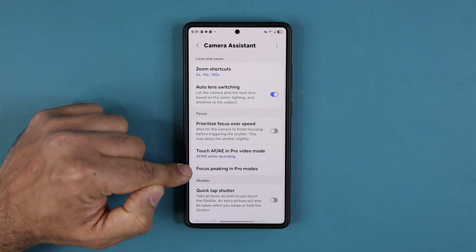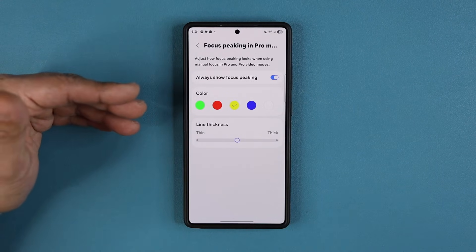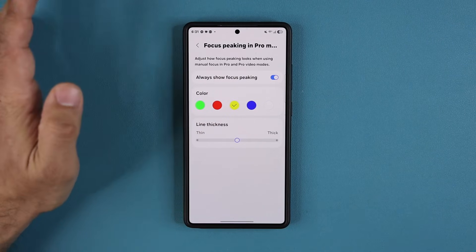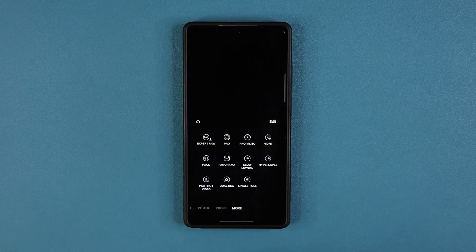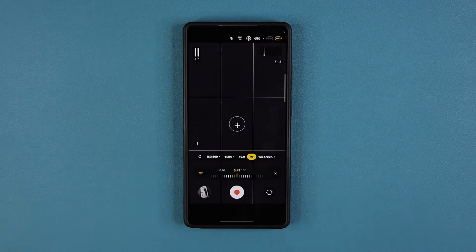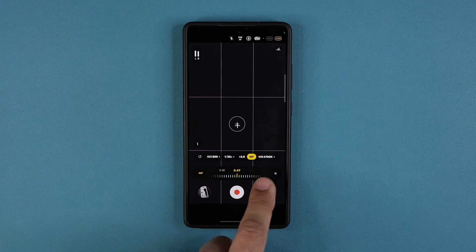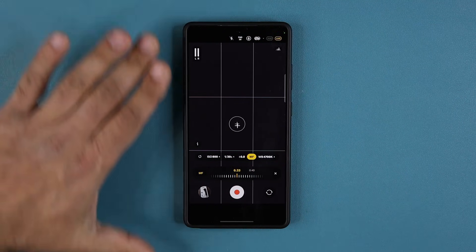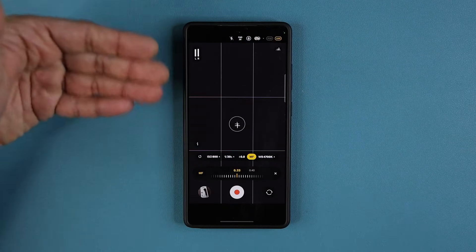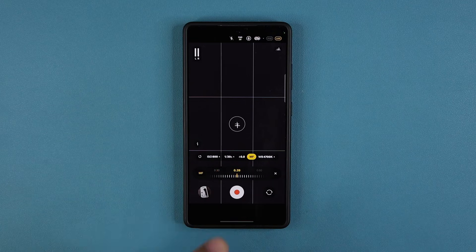This is brand new — focus peaking in Pro modes. You can change the focus peaking color from green to red to yellow, and even change the thickness of the line. If you go into a professional mode like Pro Video and tap the manual focus button, as the camera focuses on a subject, you'll see that green, red, or yellow color you chose. That allows you to make sure you have focus exactly where you want it in manual focus mode.